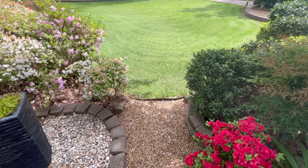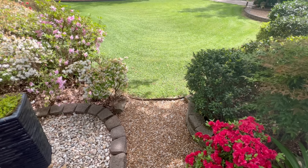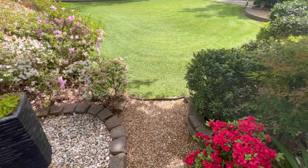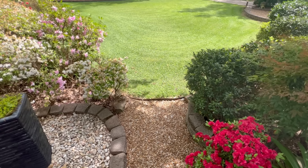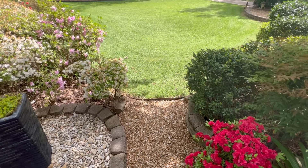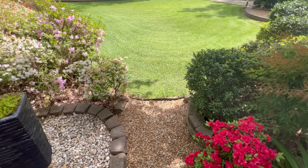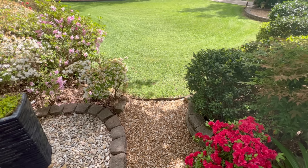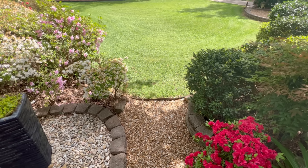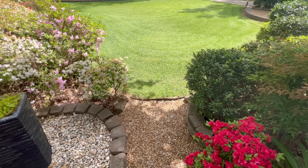Another budget-friendly upgrade is reducing your lawn size. This lawn was once double the size, but I've brought it in and added shrubs, azaleas, and different perennials around the border, with metal edging to keep it contained. Reducing lawn size saves money on fertilizer and time spent mowing. It creates an overall better look — a small framed patch of grass surrounded by beautiful azaleas, flowering bushes, and trees makes a huge difference in any yard.